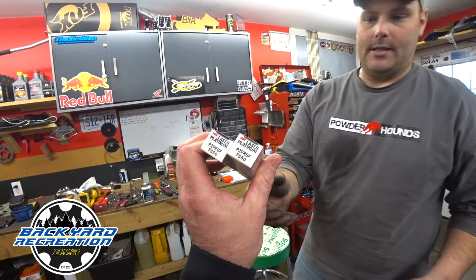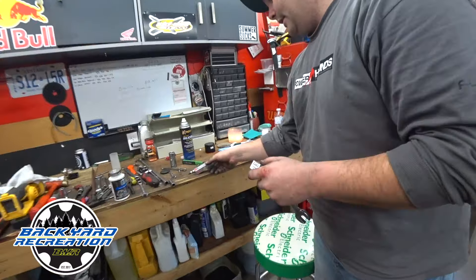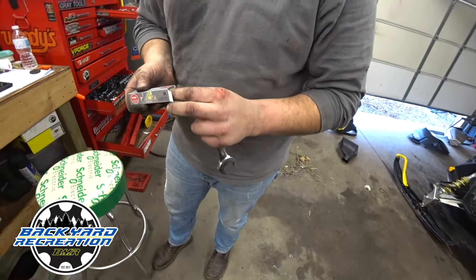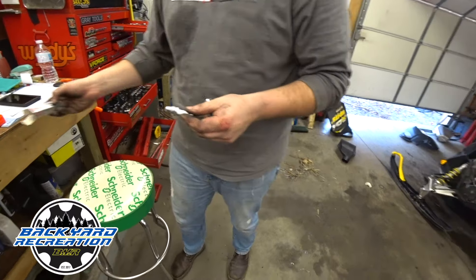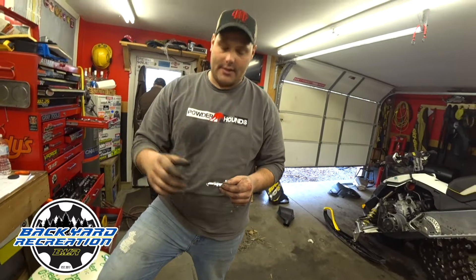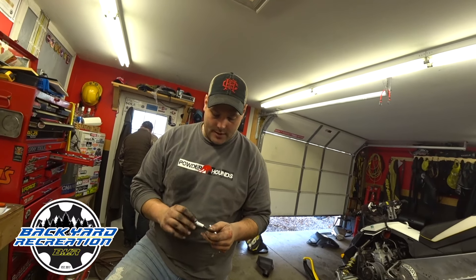Here we've got the new ones. Here's the new plugs from your local dealer. Here's another thing about these plugs — if you go to get them, you can get them at Canadian Tire or at different places throughout southwestern Ontario.